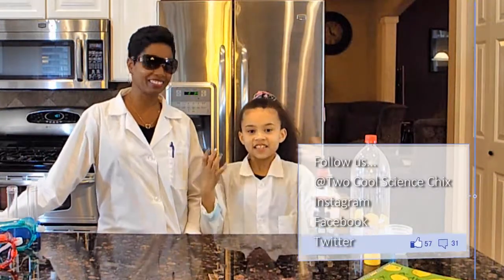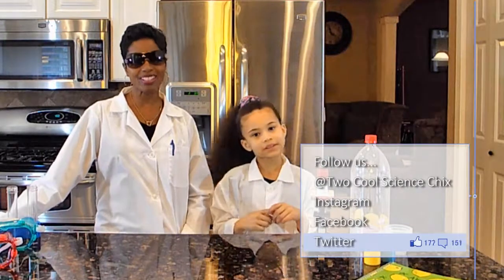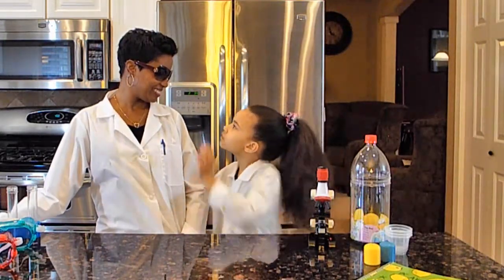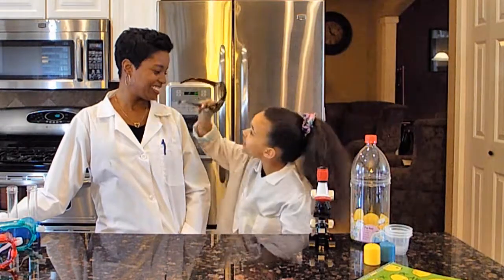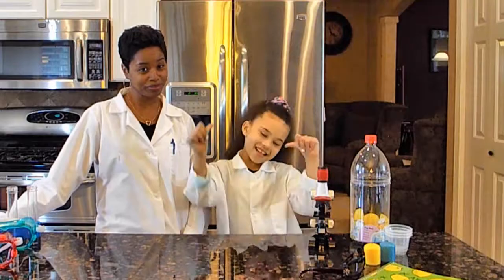Hi everyone! It's Akia and her Nana — two cool science chicks. No sunglasses inside! Well, at least one of us is cool. And that's me.